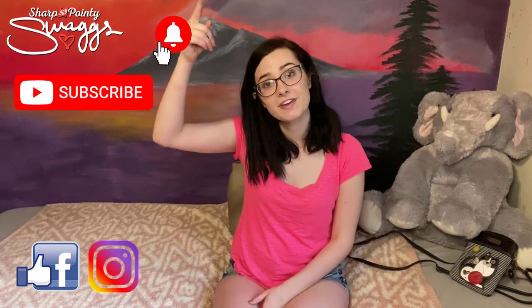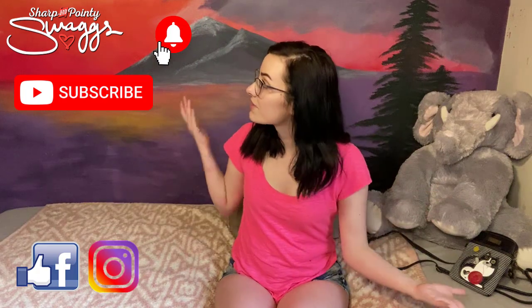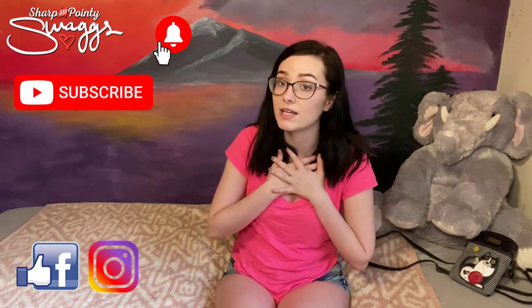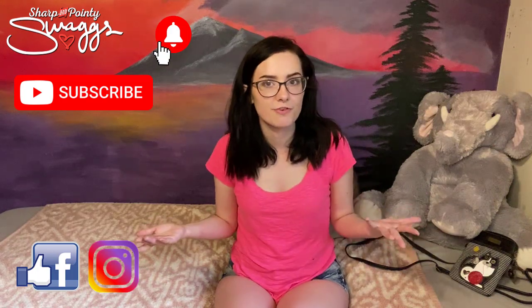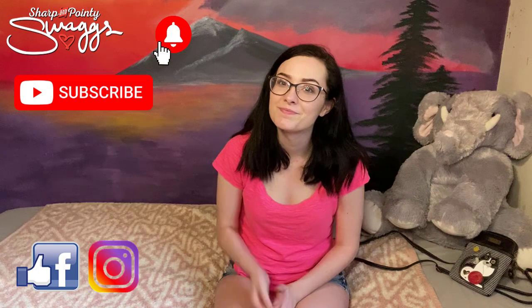Thank you guys so much for watching. If you want to see more content from me, you can go to my Facebook and Instagram. Subscribe to my channel and ring the notification bell to be notified every time I post a video. You'll see more fun stuff like this because while I love the knives, truly and dearly, I want to branch out and do more fun stuff. So here's some painting — hope you enjoyed. Bye guys.